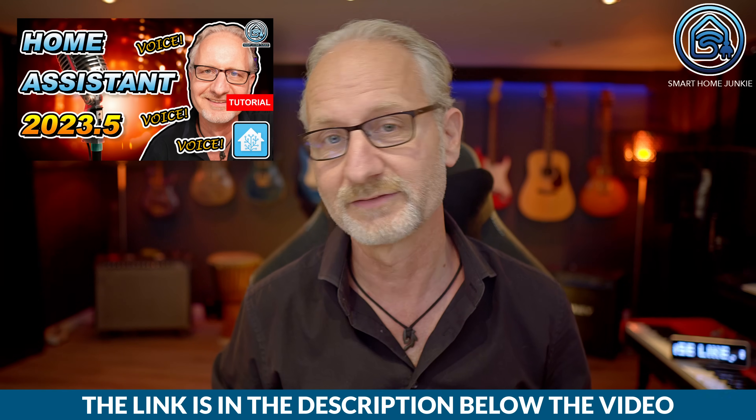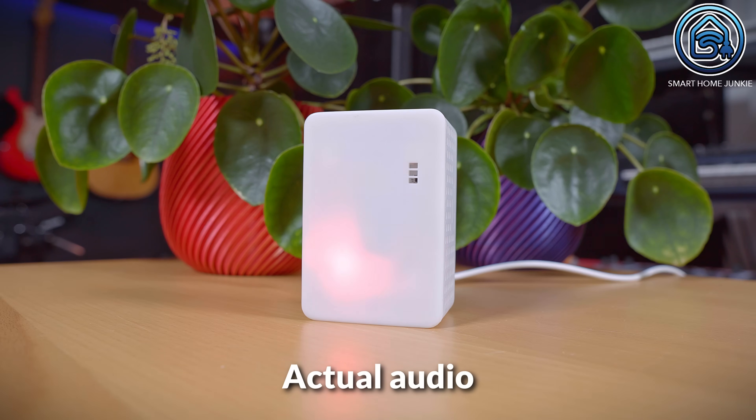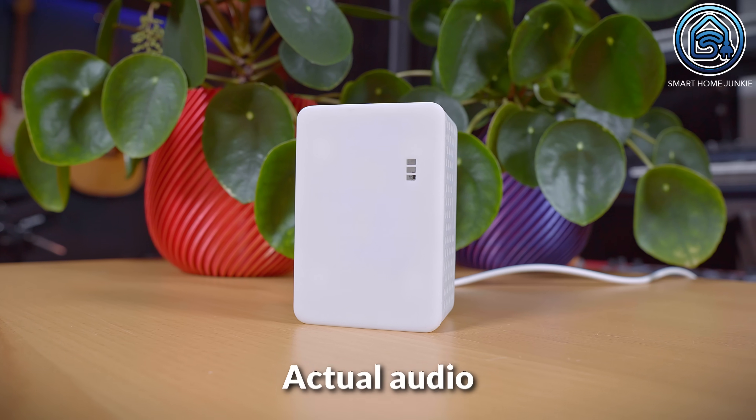The Mini includes a speaker and a microphone, allowing you to use it as a smart speaker for your smart home. To do this you need to configure the Voice Assistant in Home Assistant. With the Mini you can also control your devices via voice commands. Since the Mini has a speaker you can also use it as a media player to act as an alarm siren or to play your favourite radio station. The sound is somewhat reminiscent of an old radio, but it is much louder than for example an Atom Echo or S3 box. Note that only the Mini has this functionality — the larger Ultimate Sensor does not support voice commands.